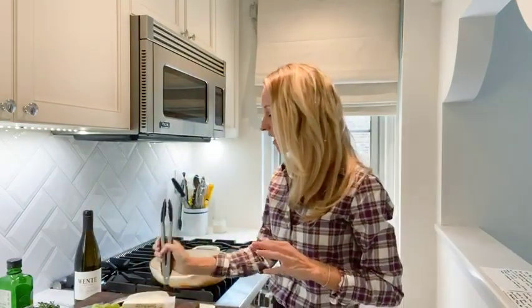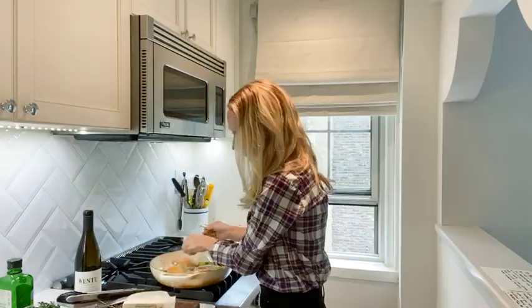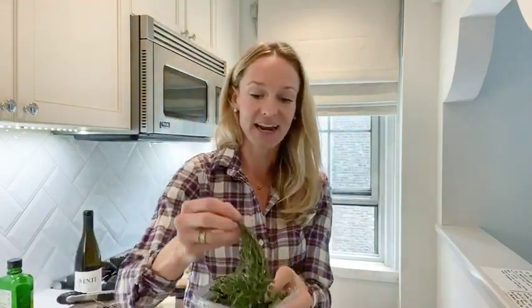I let the chicken sear until it's nice and golden brown — that's exactly what we're looking for. Then I add the grapes whole right to the pan; the stem naturally falls off during cooking. I toss in a handful of olives without cutting them, then add whole thyme branches breaking them apart slightly. Finally, I add some butter, which along with the wine will create a beautiful pan sauce.